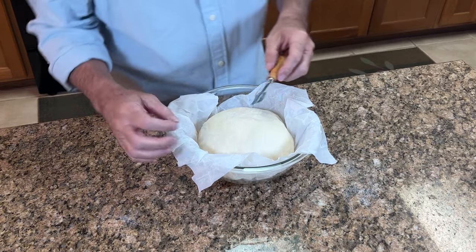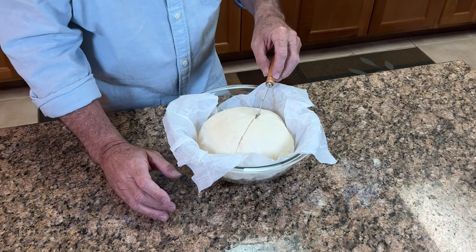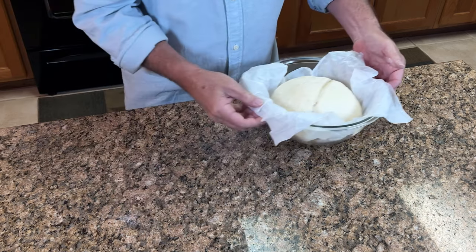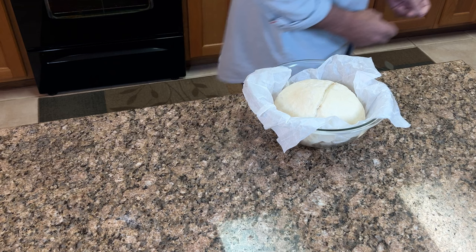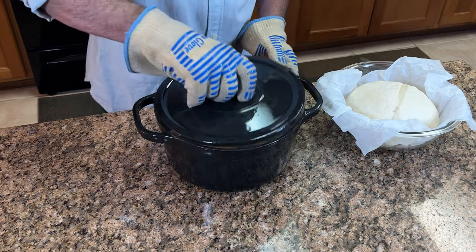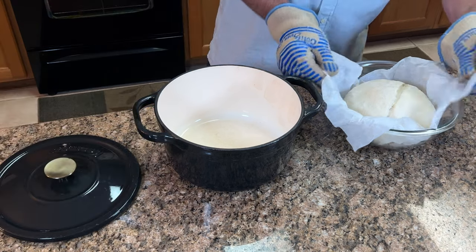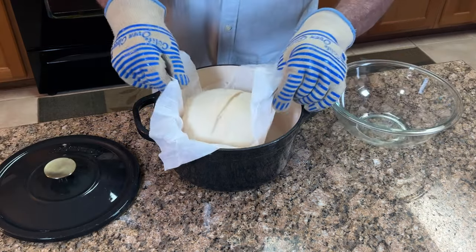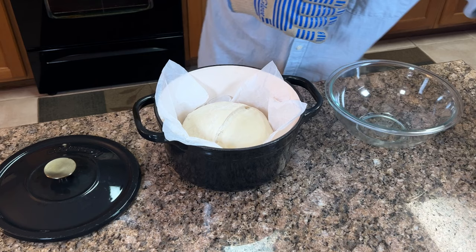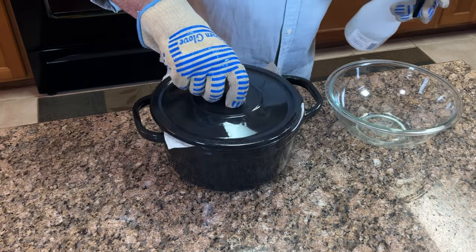When your 30 minutes are up, use a lame or a sharp razor to score the loaf. Don't be afraid to cut into it — you can always tell a nicely proofed loaf when it splits really nicely. Now, transfer your loaf into your preheated Dutch oven. Be very careful here, it's very hot — use oven mitts. Parchment paper and all. I like to spray it down with a little water, but that's really not necessary.